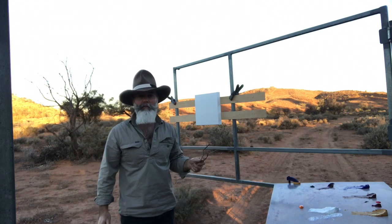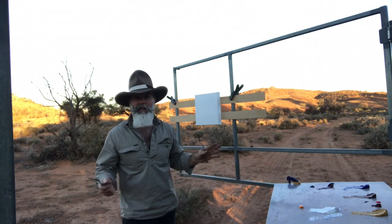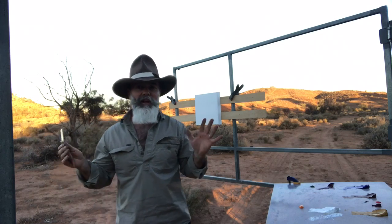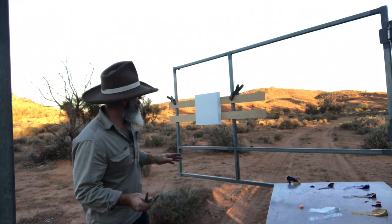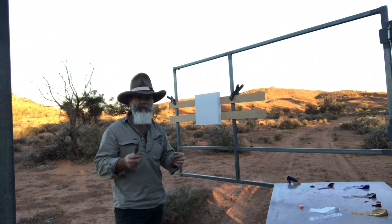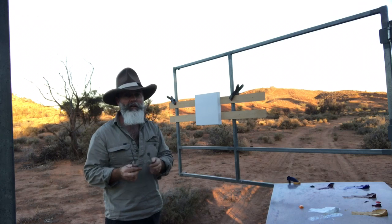Here we are. First day back in Outback Australia. Sundown. Just arrived at camp. It's absolutely fantastic. Another beautiful clear day. Just going to pump out a nice little canvas with palette knives and oil paint. Let's get into it.